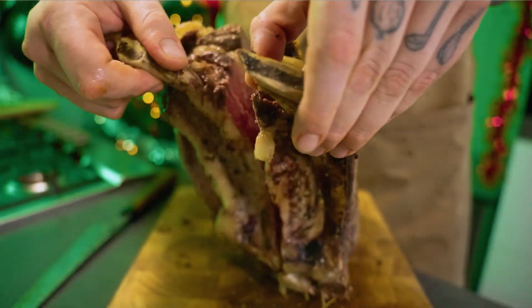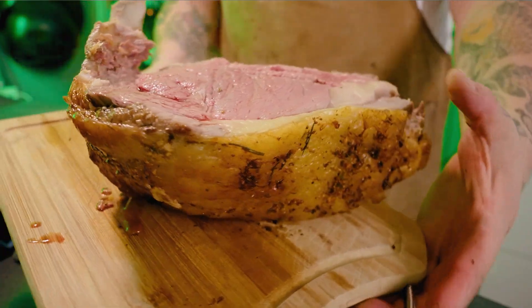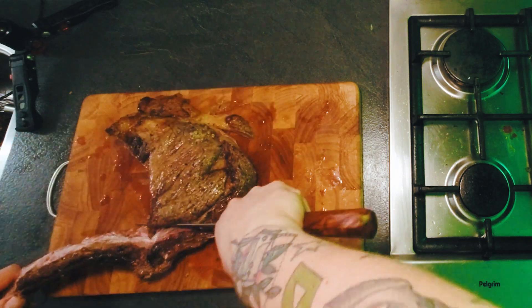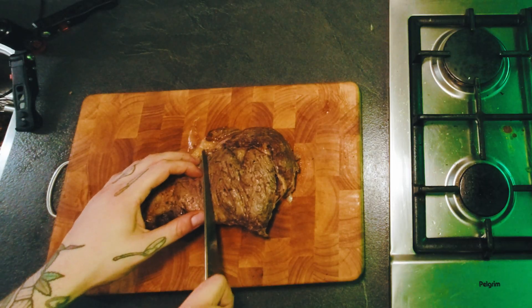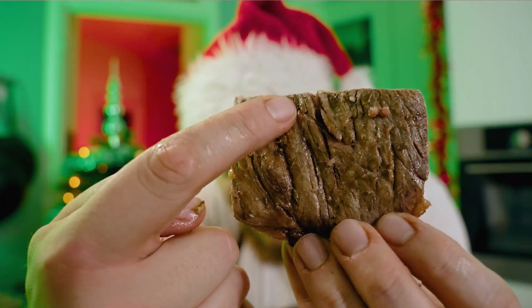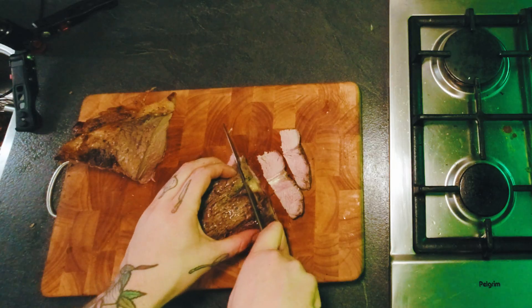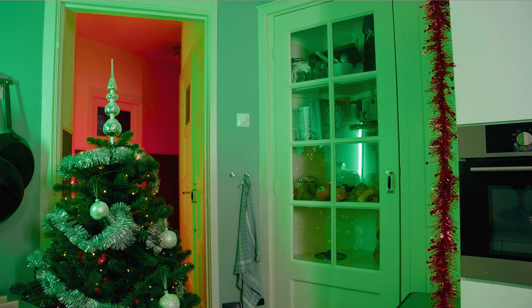Ja hoor, kijk dit! Dit is hoe een rib roast hoort te zijn. Je kan dit stukje gewoon zo serveren aan tafel en dan gaan mensen het zelf snijden — dan volg je het bot. Je wilt het vlees snijden, maar niet met de vezels mee — je wilt tegen de vezels insnijden, want dan worden de vezels korter, waardoor het vlees dus malser wordt. Snij je met de vezels mee, dan worden het hele lange vezels en dan krijg je een beetje taaiig. En je snijdt zo door het midden. Hier zie je dus een stukje vlees — de vezels lopen allemaal die kant op, en waar jij voor moet zorgen is dat je dan zo snijdt. Je moet dit proeven — wow hè, mooi roze.